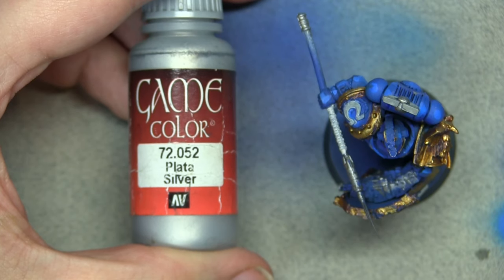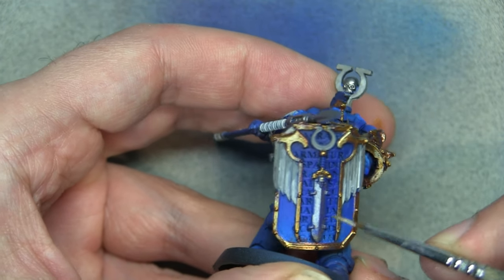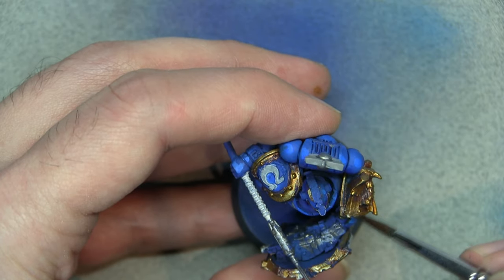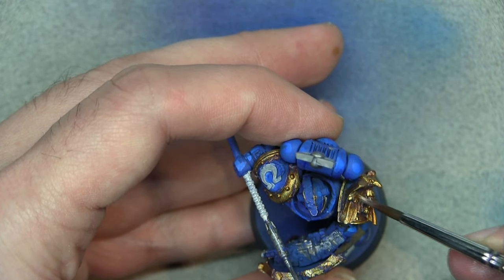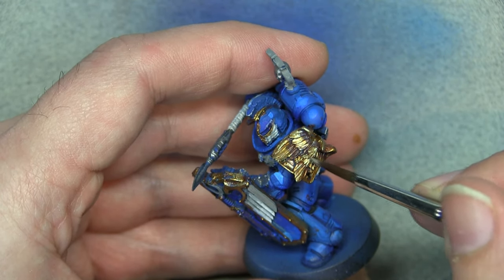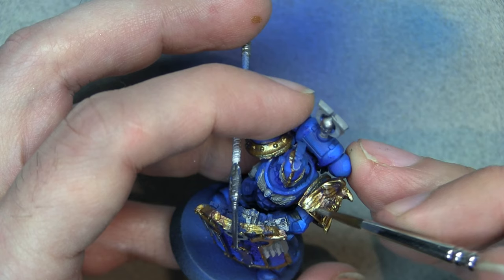Now we're going to add silver into the mix with the gold and start doing our highlights. As mentioned, we're using NMM effects by highlighting the lower areas. I know this seems weird but it really does give off a more interesting visualization and better represents what light actually does with metal.